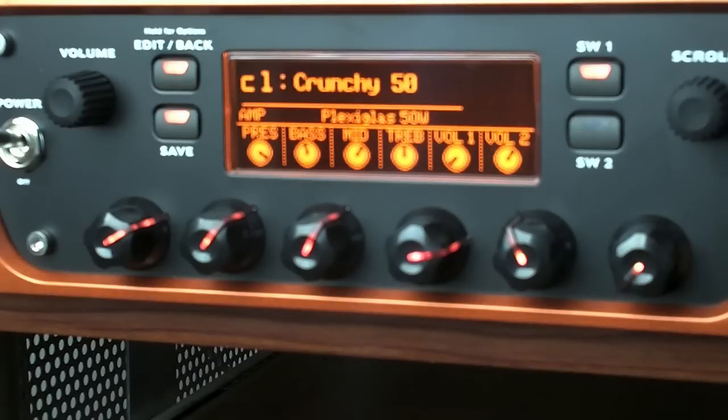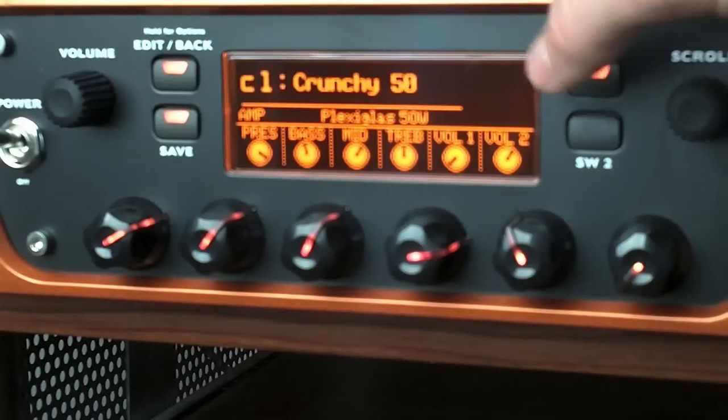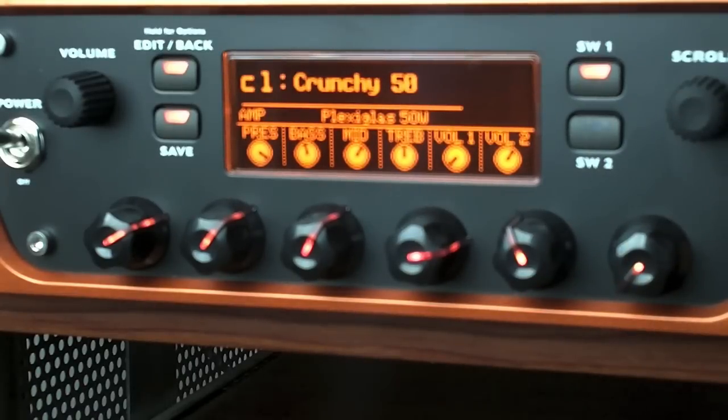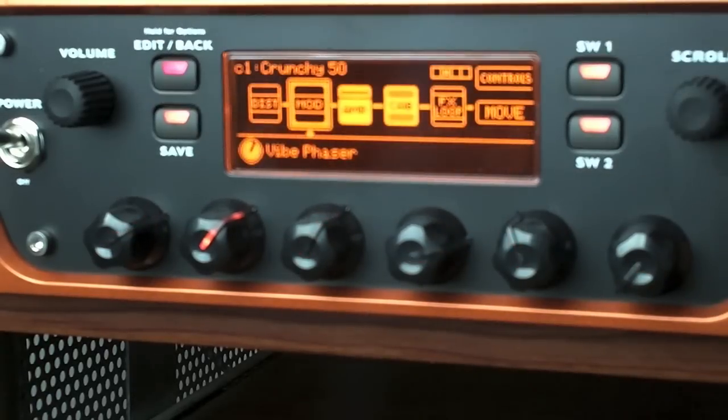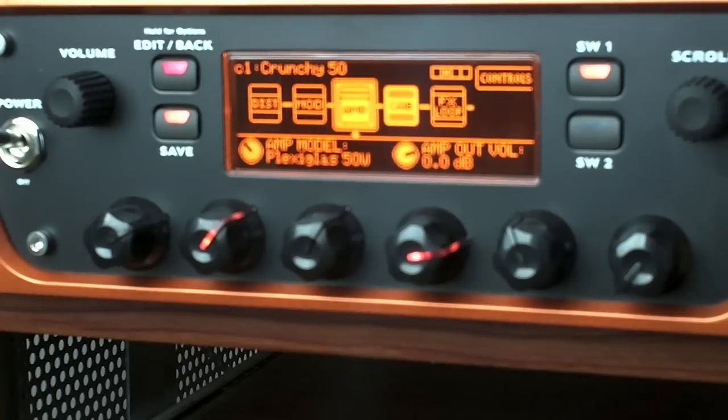On this setting, it's the 'Crunchy 50' and what we're looking at is a Plexiglas 50 watt — so it's a Marshall Plexi 50 watt head. If I wanted to, I could just dial in presence, tone, treble, mid, bass on the channel. But let's dig into it and see what it's made of. Hit the edit button and now we're looking at the components. Scrolling over to the actual amp — right now we're looking at amp model: Plexiglas 50 watt.